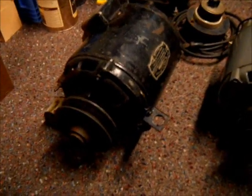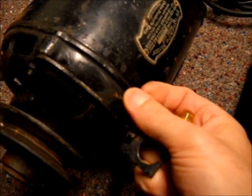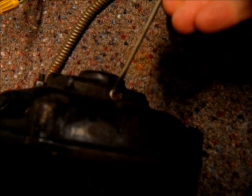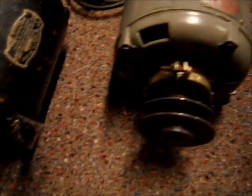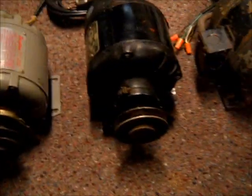Starting with this motor here — you can see the oiler is right here, it's got a little flip-up cap on it. There's usually one on the front and one on the back, same thing, you just flip it up. This one here is the same — the oiler for the front is right there, and on the back the oiler is right there. Then we have this Delco, and the oiler on the front is right there.